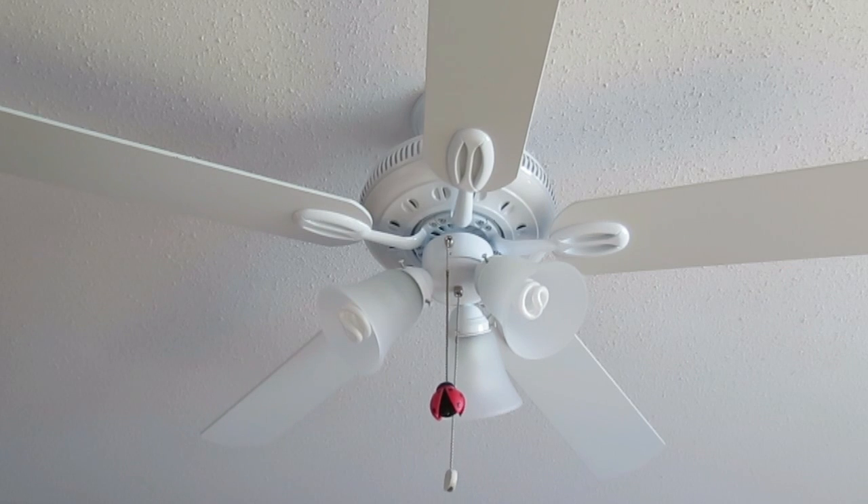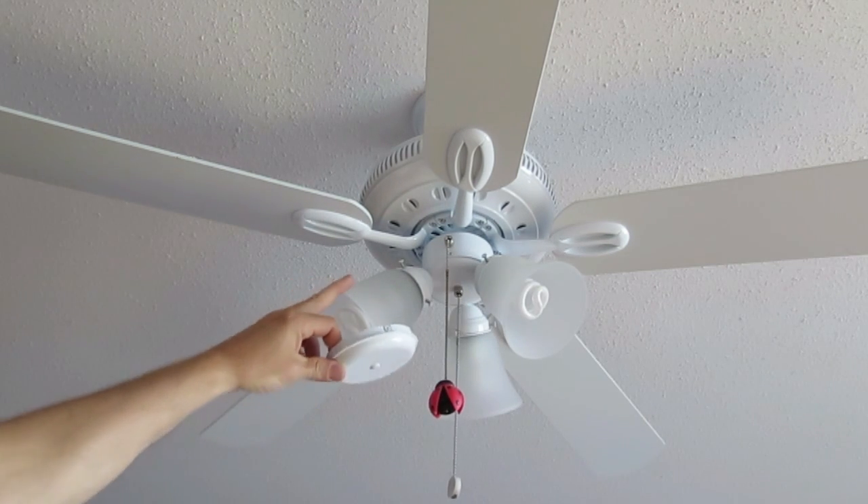Included with the fan is an extra switch housing cover that allows you to install the fan without putting the lights on.